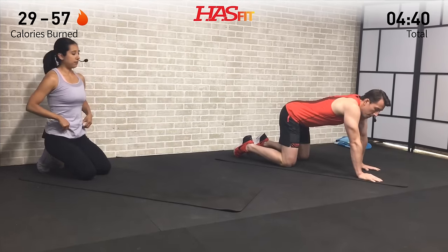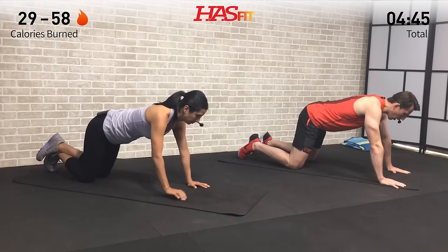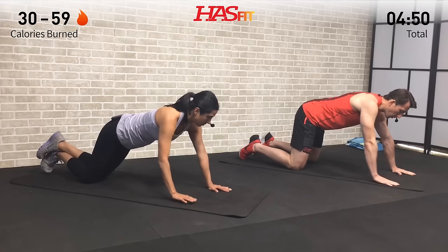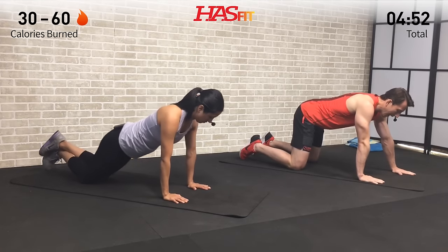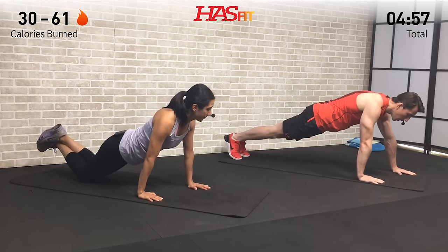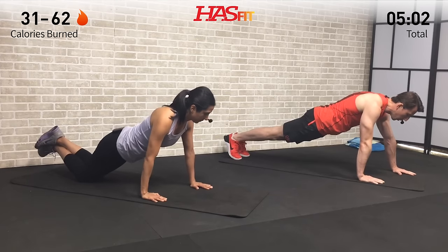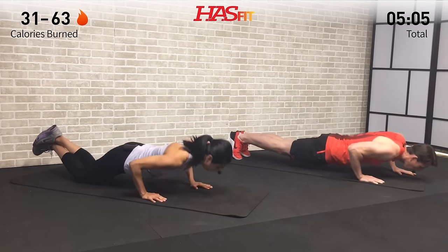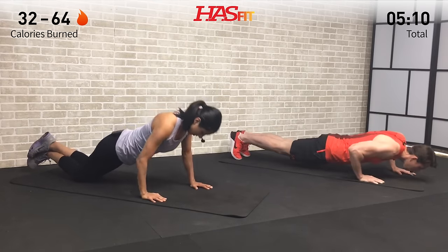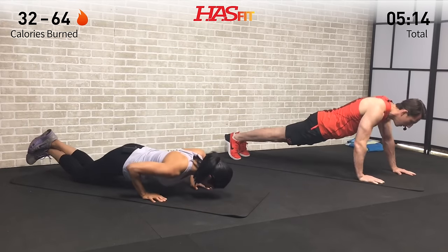We're going into a staggered push-up. Normal push-up has hands shoulder-width apart in line — this time start with your left hand where it normally would be and bring your right hand back one hand length into a staggered position. Do push-ups from here either on your feet or from your knees like Claudia, then we'll switch halfway through. Full range of motion — all the way up, all the way down; bend those elbows to about a 90-degree angle and back up.